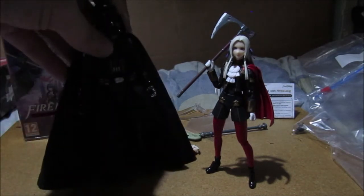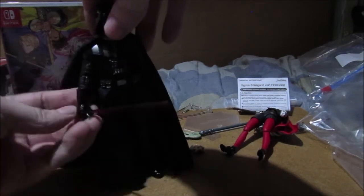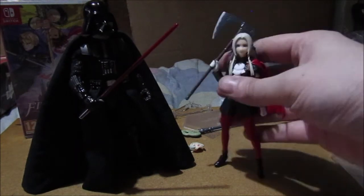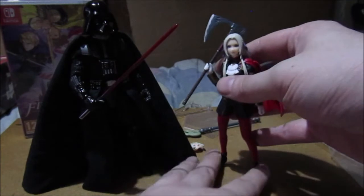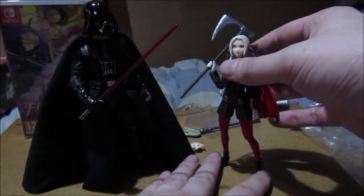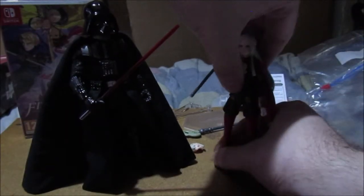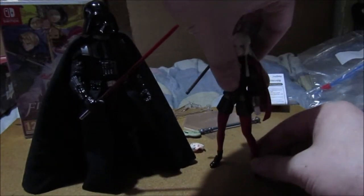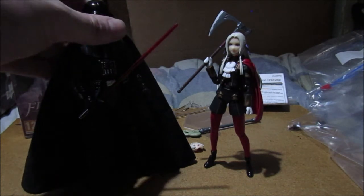Darth Vader! Vader with Edelgard: 'So you are the addressed Emperor.' Feed Emperor Edelgard and her axe - it's Edelgard and Vader. She's got really thin legs, just reminds me of another figure I know who has the same issue but stands better. Death Star Vader and Edelgard - I'll put an in-card for Vader.